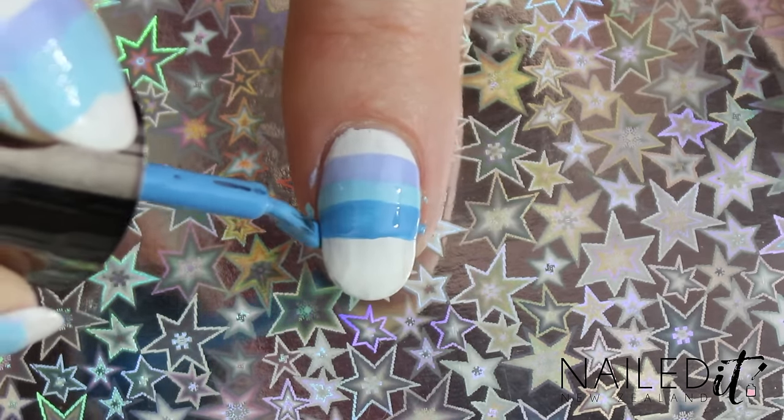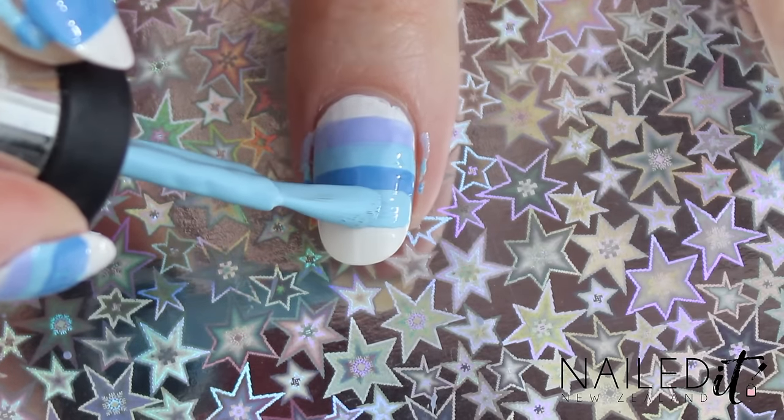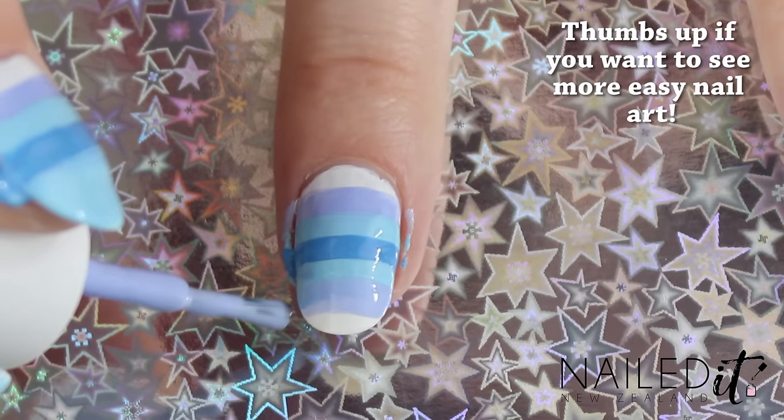I would love to know so I can decide whether to keep using it or not. Now I'm going to reverse the colours, although you can do whatever you want here. I went back to the last blue and did the same thing and then back to the light blue and repeated the process.